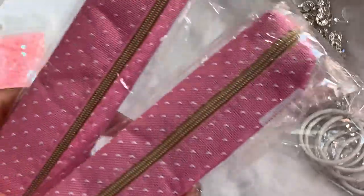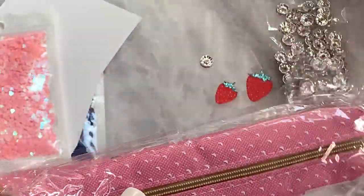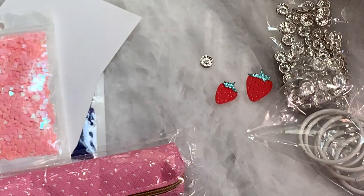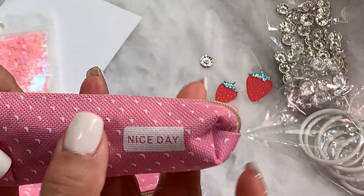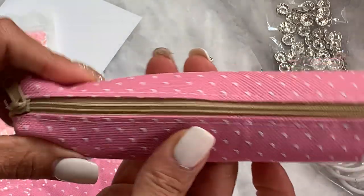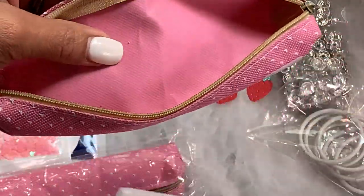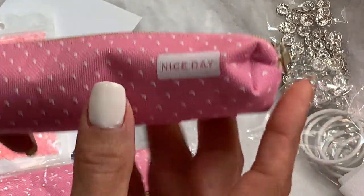I also got in two more pencil pouches and these are the ones that have little tiny hearts. I just picked them up for happy mail. This one says 'nice day' and you can just put little goodies in here — it comes with an insert that you can take out and stuff it with some little goodies for happy mail.